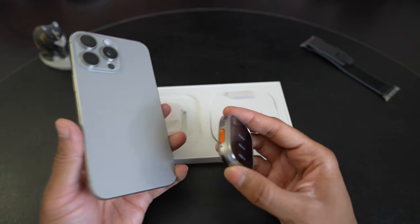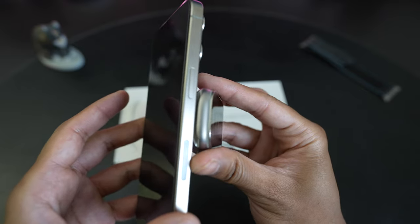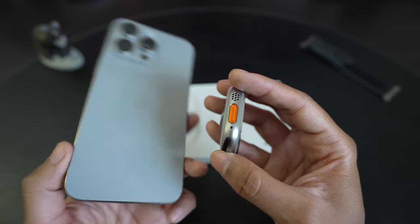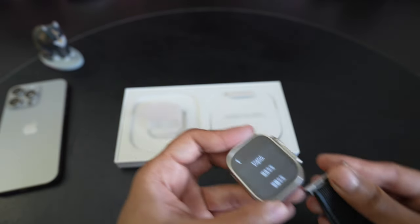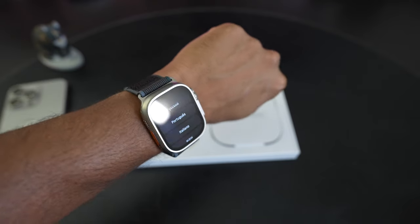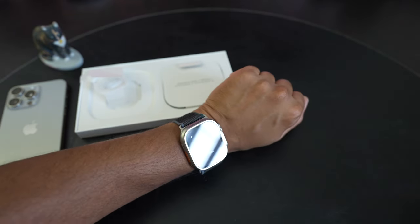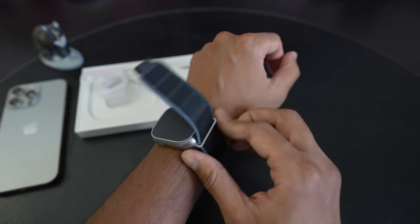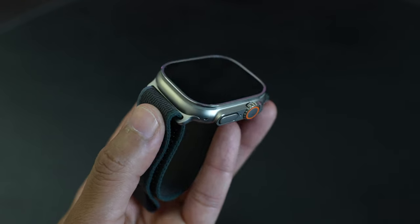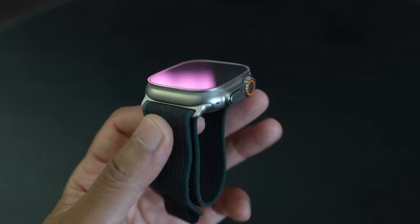I wanted to compare what the color looks like with the new natural titanium color on the iPhone 15 Pro Max — the colors are very similar, a pretty close match. I got the strap on and for my wrist I wear a small-medium, so that feels good. On camera it looks ridiculously big because of the wide-angle lens, and it is a kind of big watch. That's a quick unboxing and first look at the Apple Watch Ultra 2 — it looks and functions basically like the Ultra 1. Hope that helps, thanks for watching.